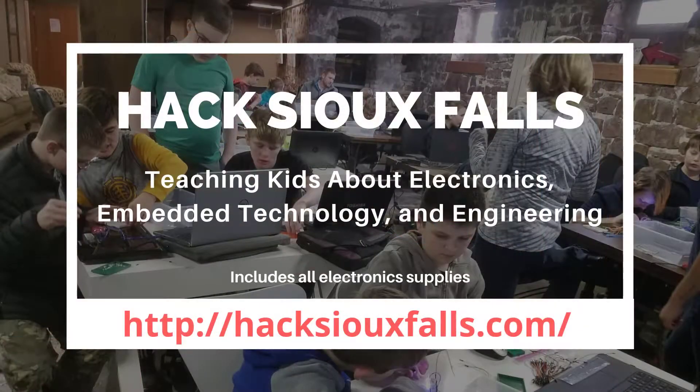So go ahead and get signed up. Go over to HackSiouxFalls.com and register. If you have any questions, shoot me an email.